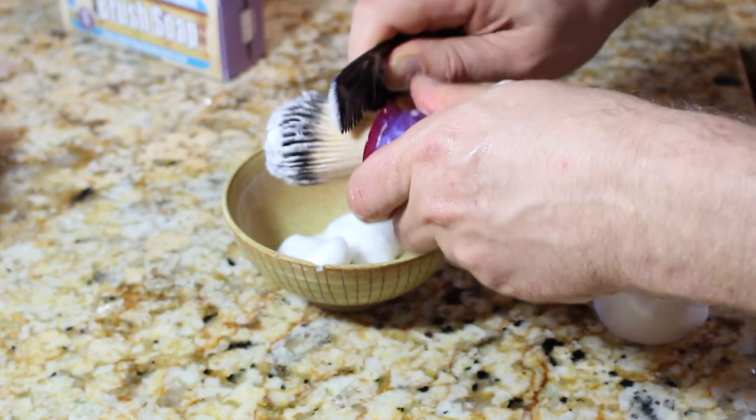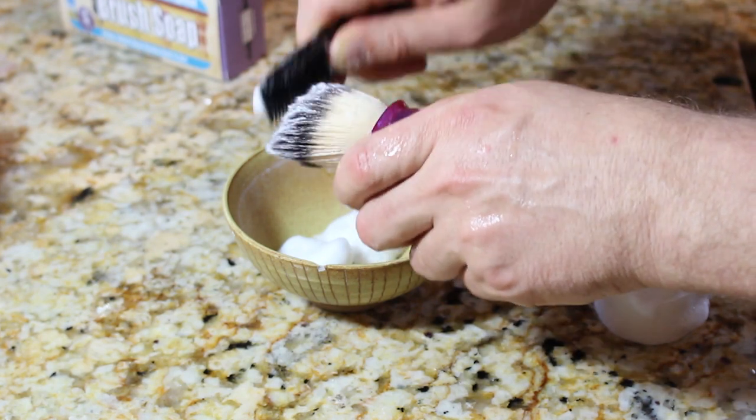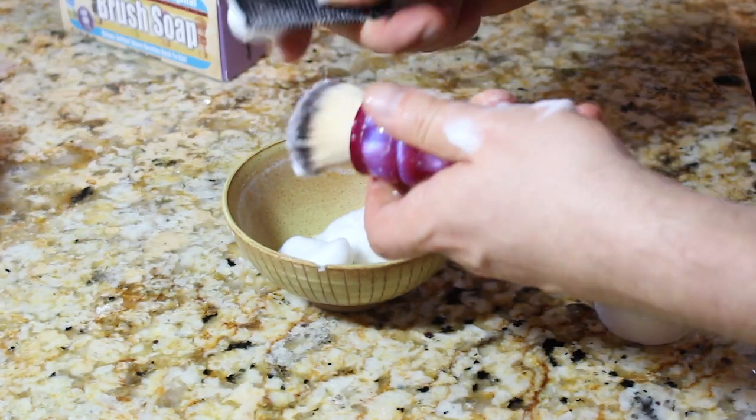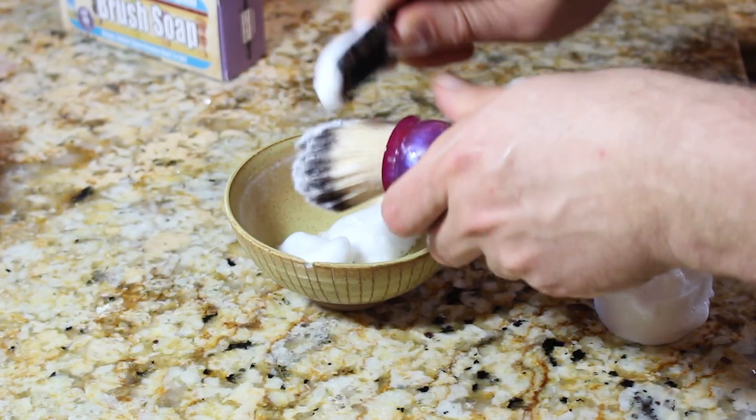This is pretty much all you need to do. Once the soap is worked in there after 10 or 20 seconds — I didn't actually load the brush for the full 10 or 20 seconds in this demo — the soap is going to work its way all into the bristles and can just be brushed out like this.